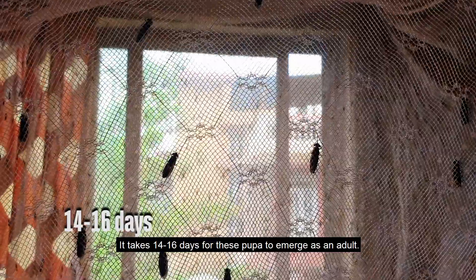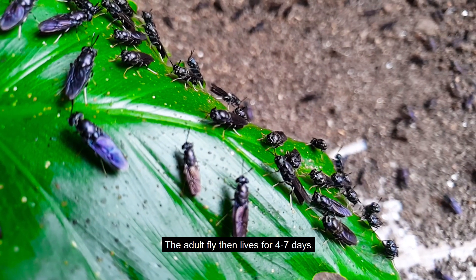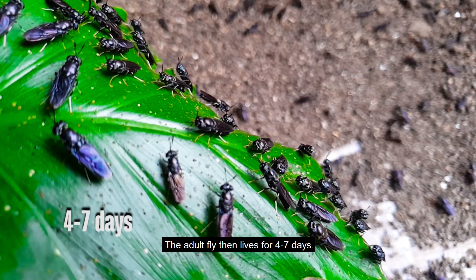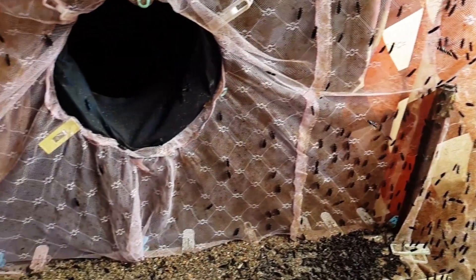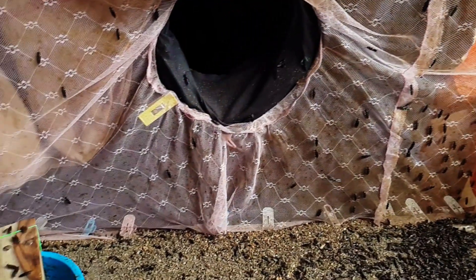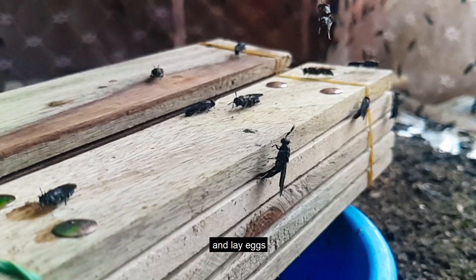It takes 14 to 16 days for the pupa to emerge as an adult. The adult fly then lives for four to seven days, during which time they mate and lay eggs to continue their lifecycle.